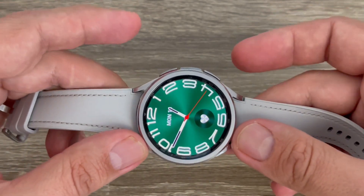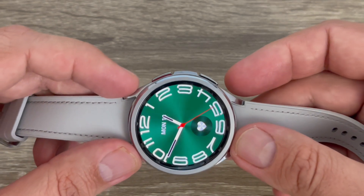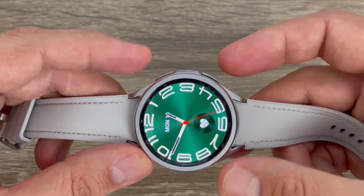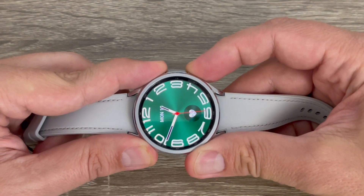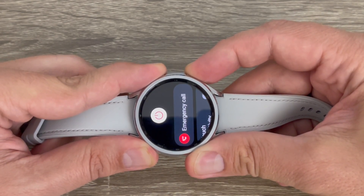Then remove your fingers and press the power button twice. I will show you how to do it — push these two buttons and keep pushing.